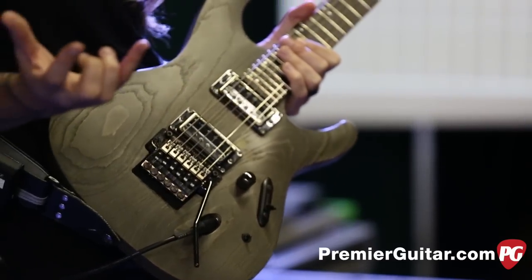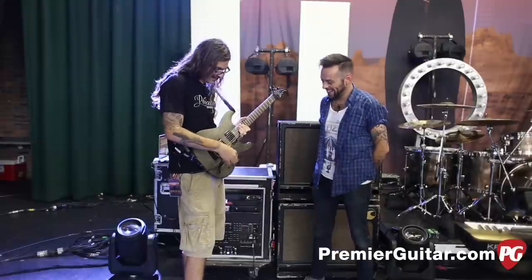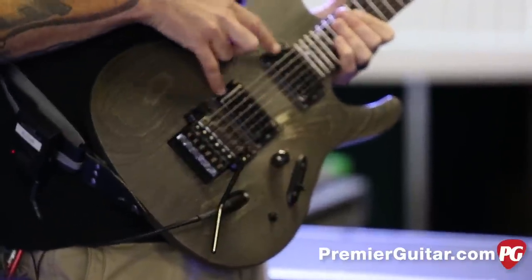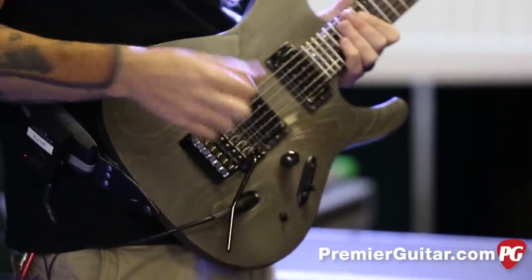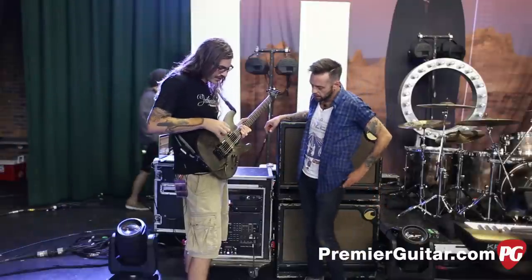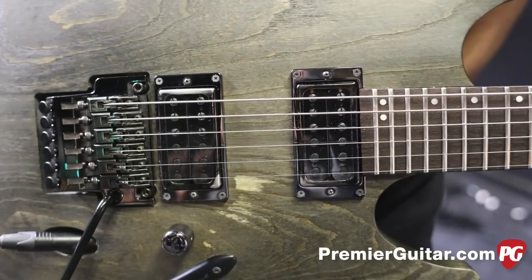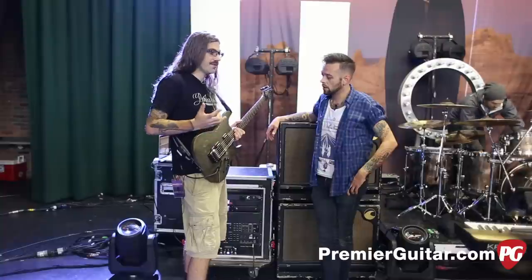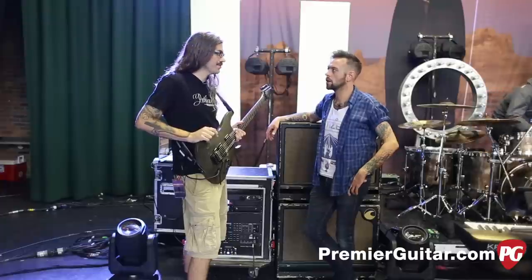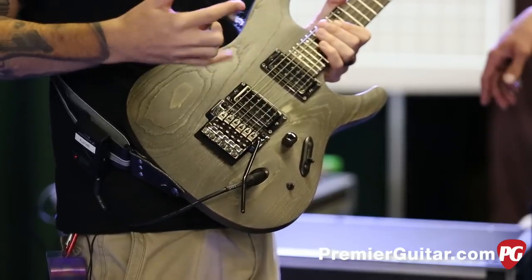I got rid of the tone knob — I've never used a tone knob in all my years of playing guitar, especially live. So instead I have a coil tap switch which taps both pickups, which is very useful especially in the studio. And what pickups are these? These are my signature Mojotone pickups — Mojotone's a company based in North Carolina. Their pickup designer there is awesome, a guy named David Shepard, and he designed these for me.